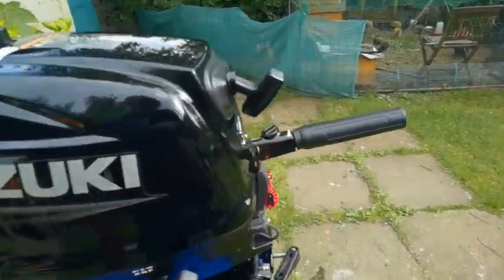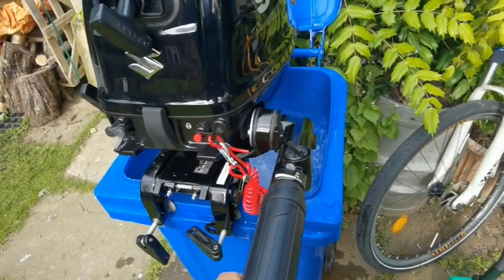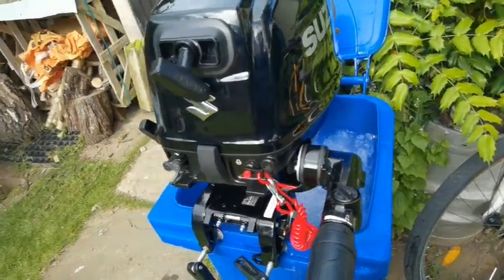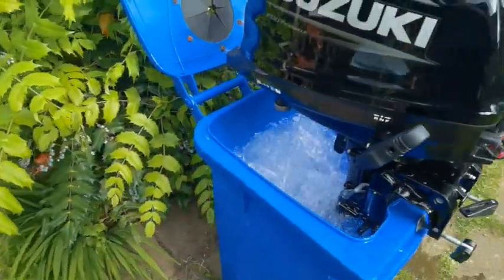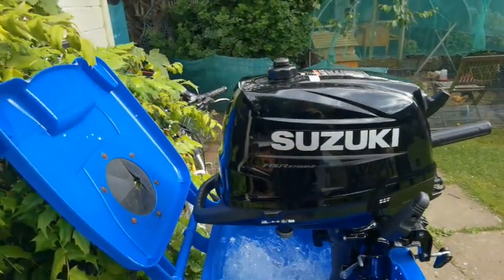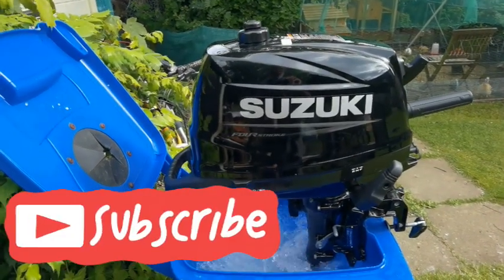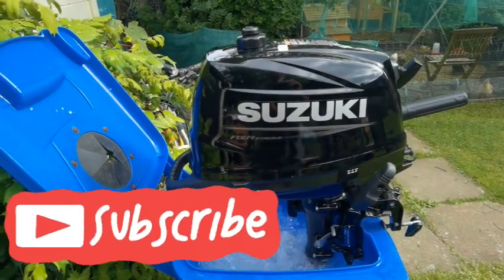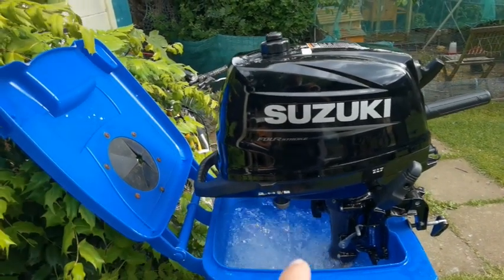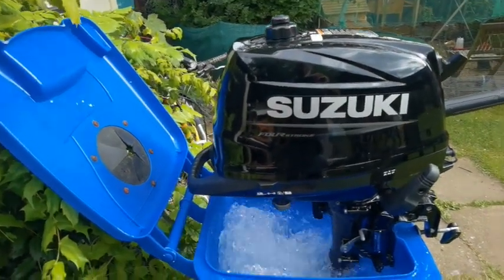You can increase the throttle a bit now if you wish. This running period is for 2 hours. After that you can take it up to half throttle. And then for the remaining 7 hours, you can take it through three-quarters of the throttle — and also full throttle, but no more than 5 minutes. I'm just going to take it up to three-quarters when we get back to the sea.